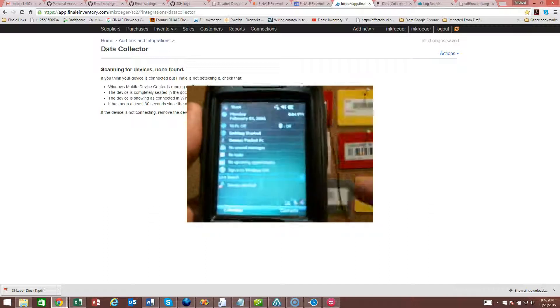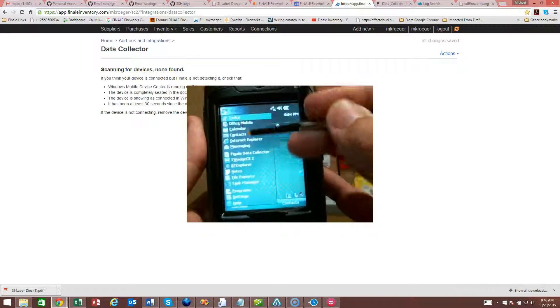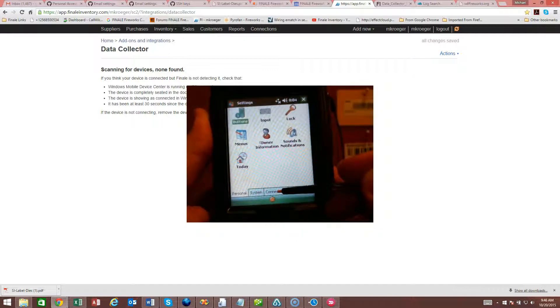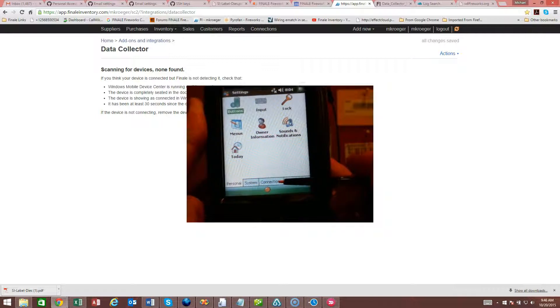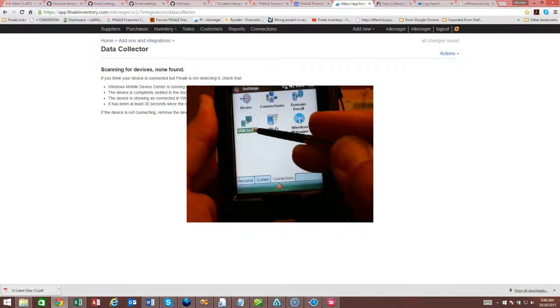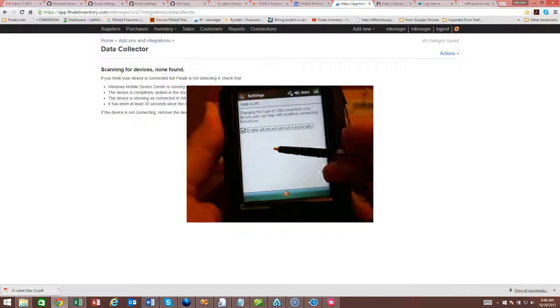So if you find yourself where it won't connect, go to Start, then go to Settings, and then under the Connections tab at the very bottom, just go to Connections, then go to USB to PC and uncheck...